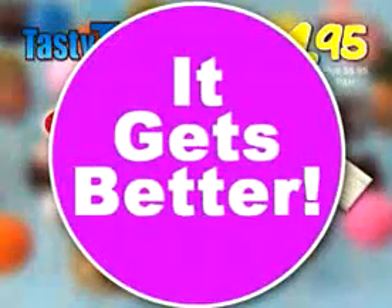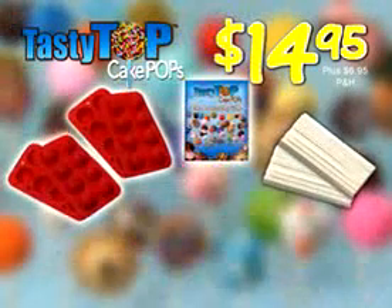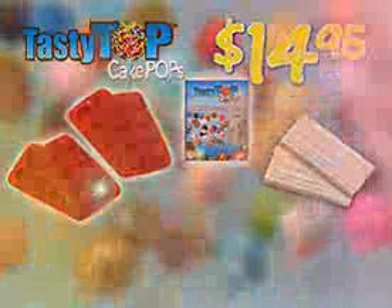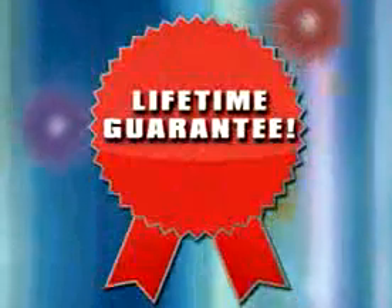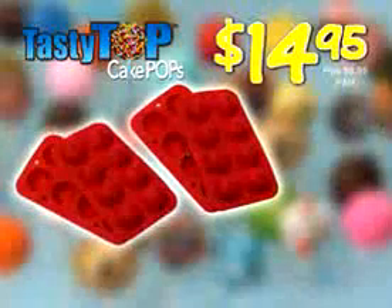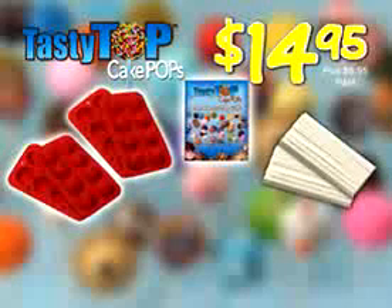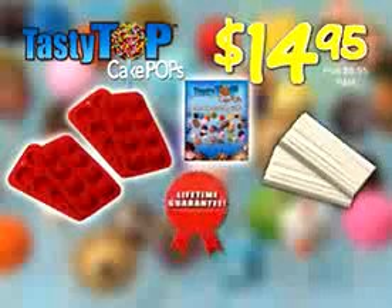And it gets even better. We're going to double the offer. Just pay an additional $6.95 processing and handling. And we're so confident in our bakeware, we're giving you a lifetime guarantee against any damage. So that's two sets of the Tasty Top Cake Pop Bakeware, 50 sticks, guide, and our lifetime guarantee for only $14.95.